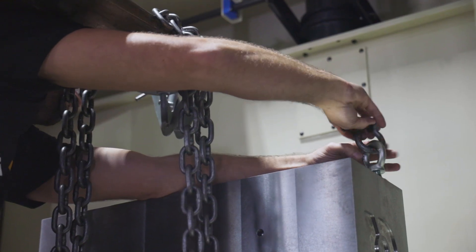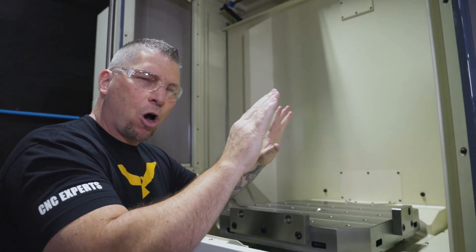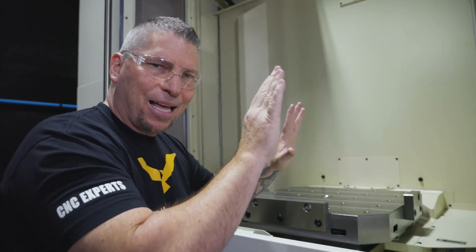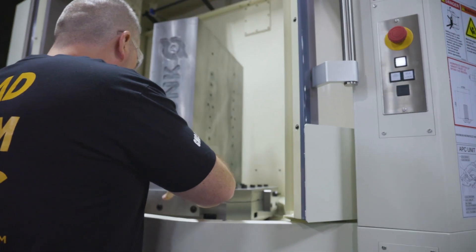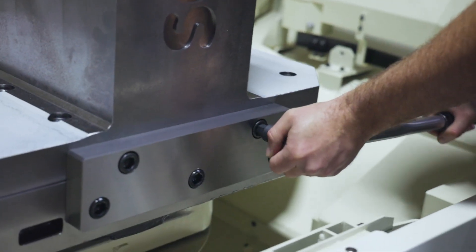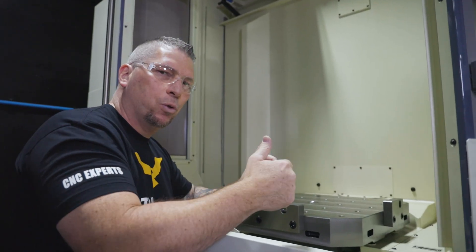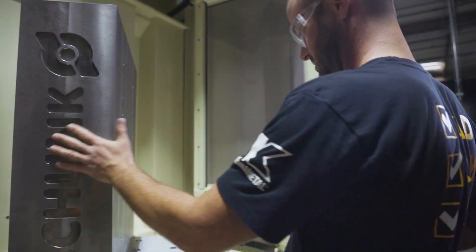Once the tombstone goes in we'll indicate it, see if we're off, and if we're off a few thousandths or a few tenths we'll make an adjustment to make sure across X and Y everything is dialed and perfect. From the initial setup — if it's off in the slightest — every single setup you will ever do will be off. So it's very important.